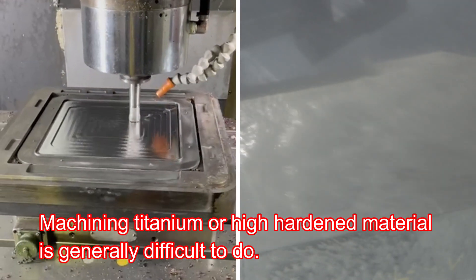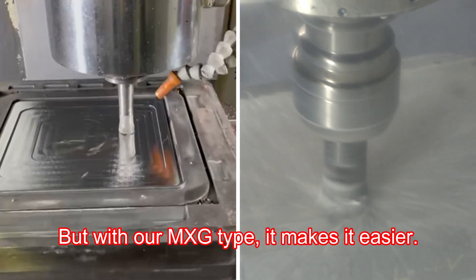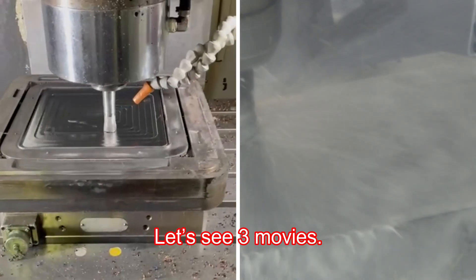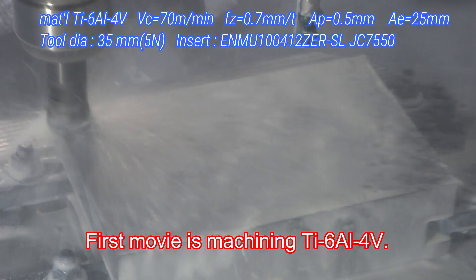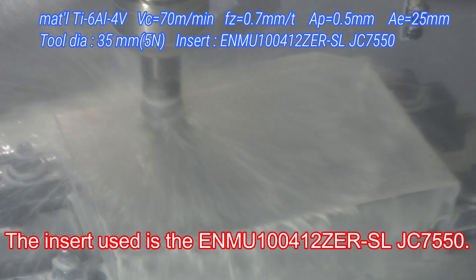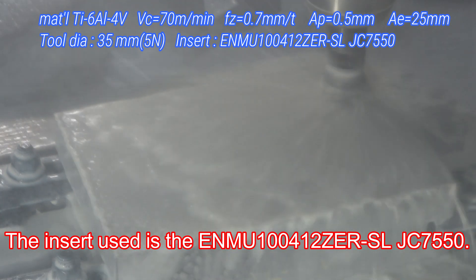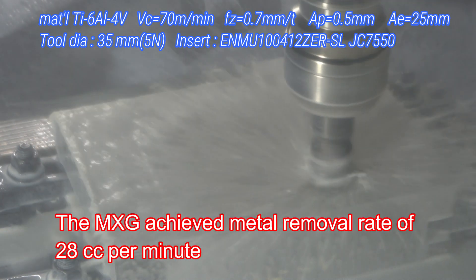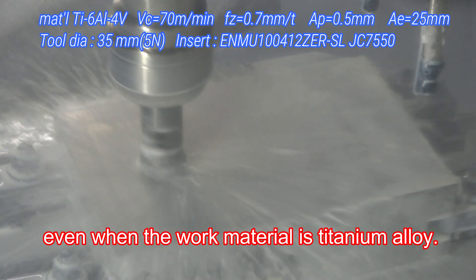Machining titanium or high hardened material is generally difficult to do, but with our MXG type, it makes it easier. Let's see three movies. The first movie is machining TI-6AL4V. The insert used is the ENMU 100412ZER SLJC7550. The MXG achieved a metal removal rate of 28 cubic centimeters per minute, even when the work material is titanium alloy.